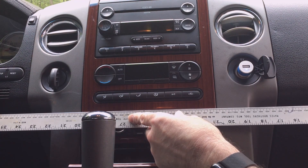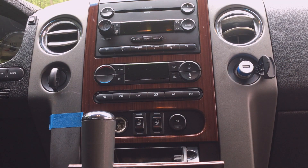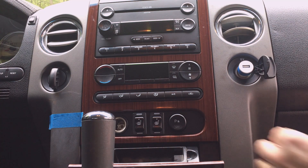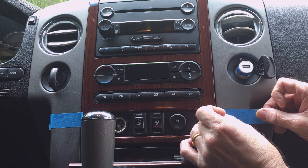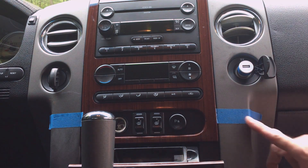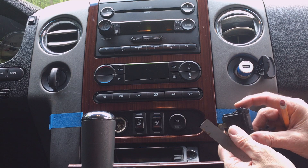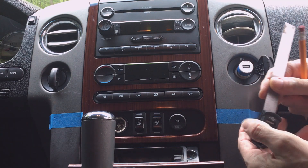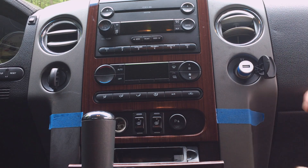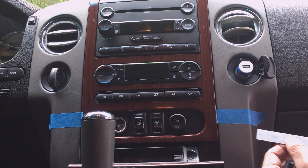My first step is to use a straight edge and mark a line. Then, since that pencil mark is really hard to see, I'm going to use a piece of tape and put it along my line to help me lay out where I'm going to cut my holes. I know that the top edge of my gauge is down a quarter of an inch from the top of the mounting bezel, so I'm going to come down a quarter of an inch and mark a line.